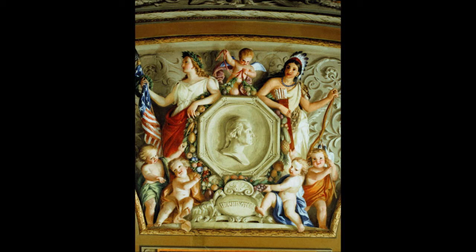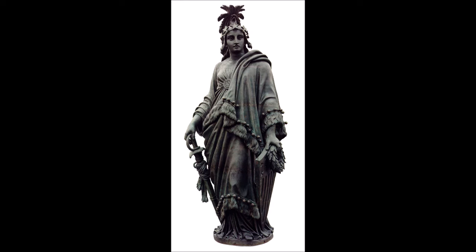Bartholdi and Laboulaye considered how best to express the idea of American liberty. In early American history, two female figures were frequently used as cultural symbols of the nation: the personified Columbia, seen as an embodiment of the United States, and a representation of liberty derived from Libertas, the goddess of freedom widely worshipped in ancient Rome, especially among emancipated slaves. A liberty figure adorned most American coins of the time, and representations of liberty appeared in popular and civic art, including Thomas Crawford's Statue of Freedom (1863) atop the dome of the United States Capitol building.